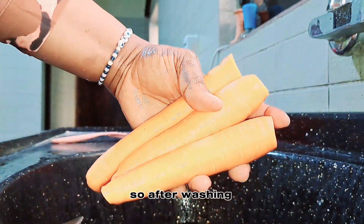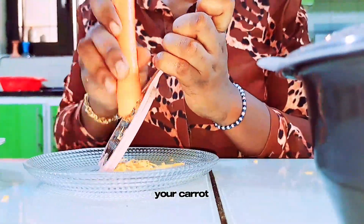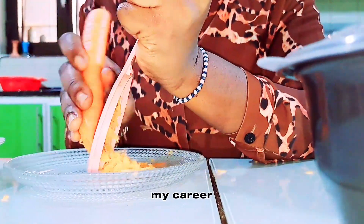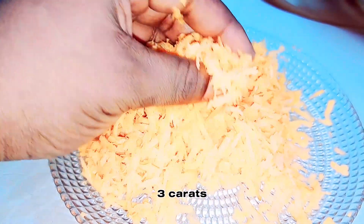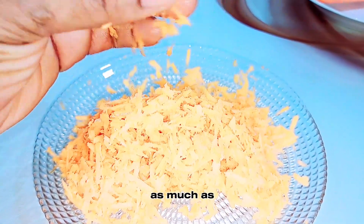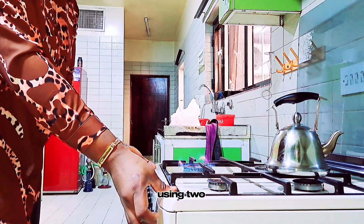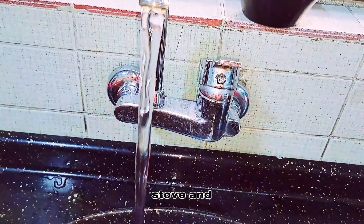After washing, use a paper towel to dry off the water on the body, then go ahead and grate your carrot. I ended up using only two carrots, basically because I noticed that my carrier oil wouldn't be enough if I grated all three. Feel free to grate any quantity — if you're making a big bulk, grate as much as you can. As you can see from this video, I ended up using two.